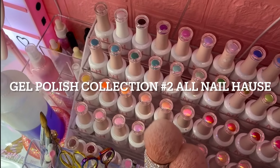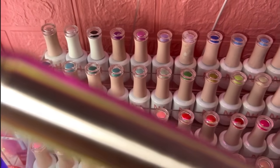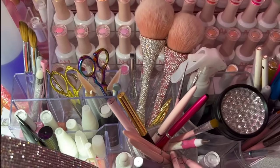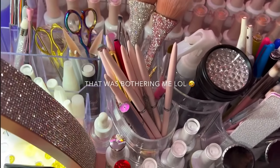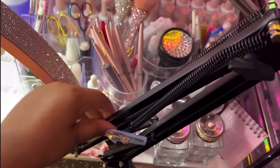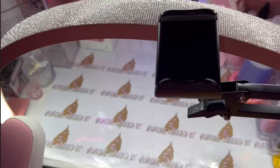Off to the right side is my second gel polish collection — and this is all Nail House. If you don't know me or are new here, I'm obsessed with Nail House. I have a lot of them — almost the whole collection, there's only a few I'm missing. Right here are all of my brushes — all my nail eyeliner brushes and all that good stuff. All of the tools, scissors, dotting tools, everything is off to the side there.